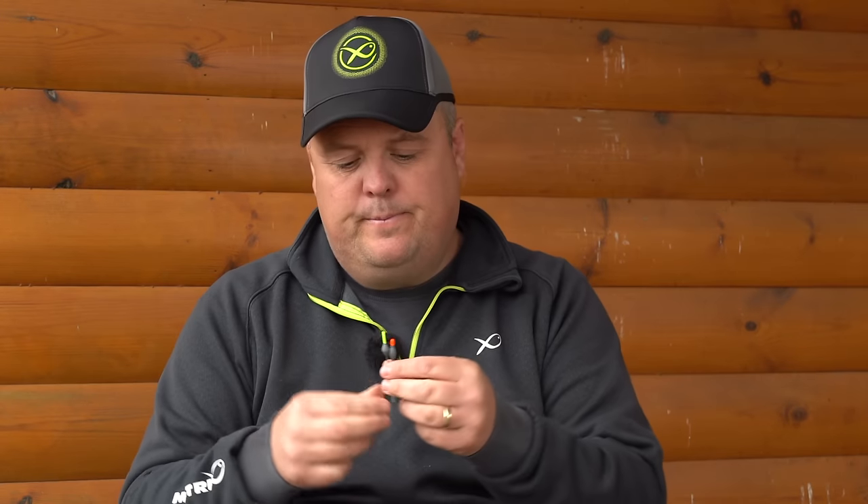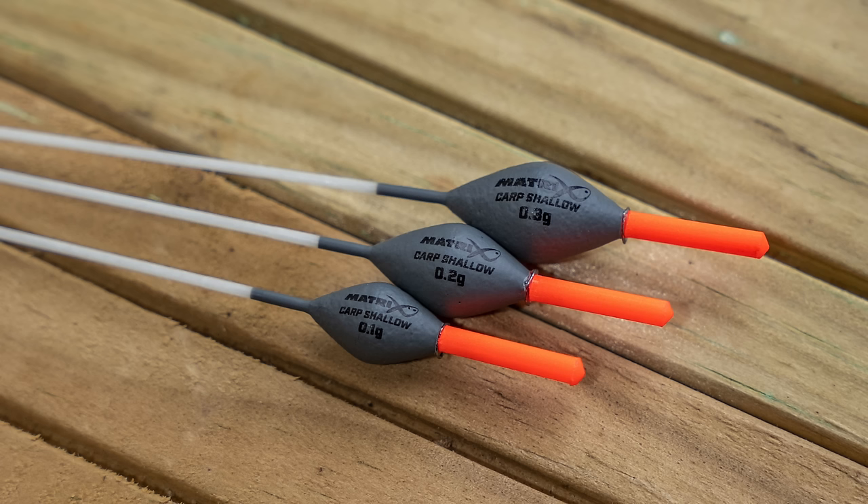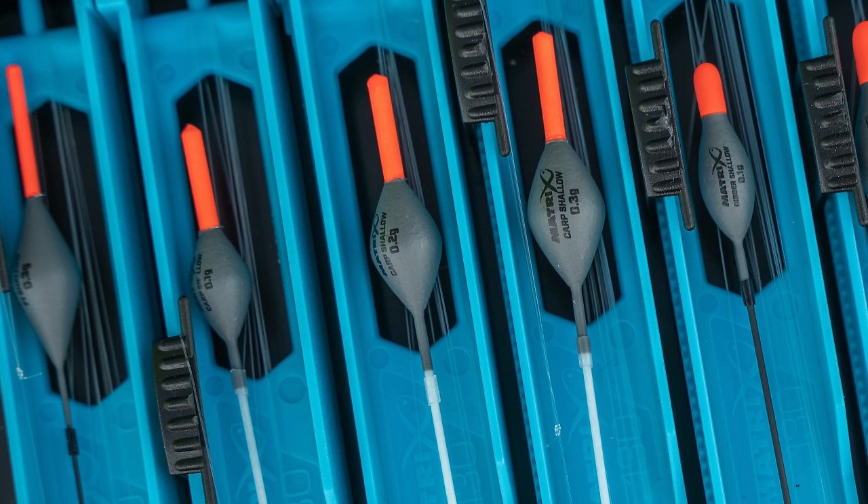I've also got my carp version — the carp shallow float — that I like when fishing a bit deeper. I like using this in slightly bigger sizes, 0.2 or 0.3, for when I'm fishing deeper for carp, up to around three or three and a half feet, actually fishing through the water. For carp I often like a bristled float — a two millimetre bristle that can withstand the weight of an 8mm pellet, a 6mm pellet, or a big lump of meat, while still fishing fairly sensitive for those days when carp are a little bit moody.